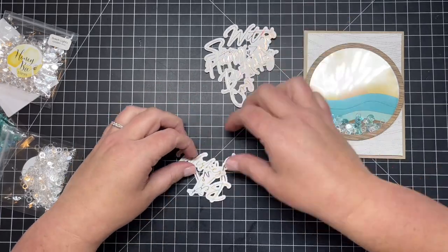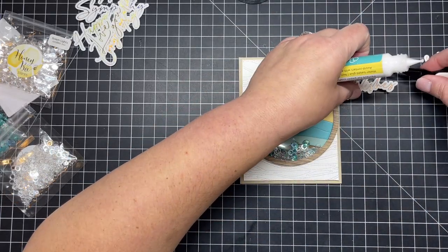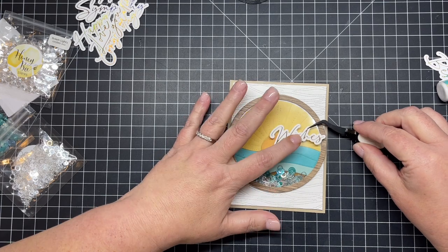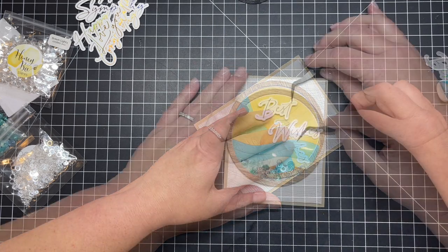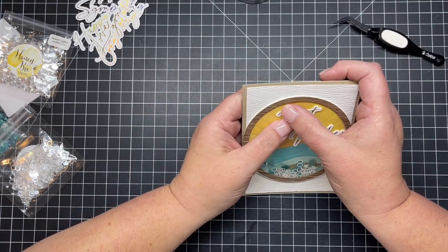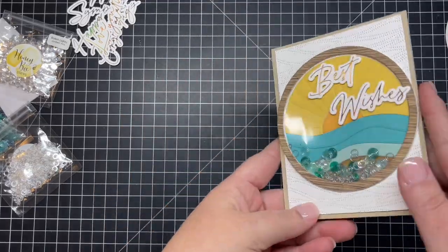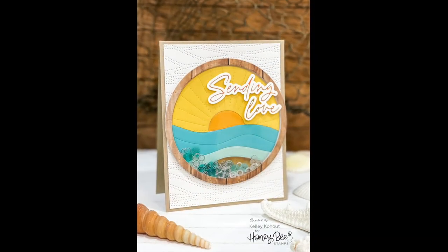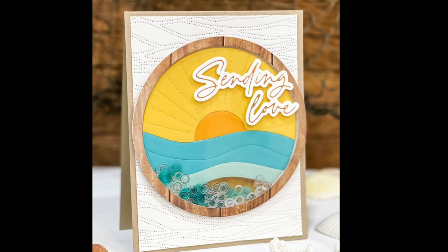I take our new foil and die cut set and pick out a sentiment with a beachy theme — 'Best Wishes.' I add 'Wishes' first so I know where everything will go, placing the lower die cut first, then adding 'Best' right above it. If you need to clean up liquid adhesive on your acetate, just take a microfiber cloth and it cleans right up. Here is our shaker card. Here's a different version where I added the foil 'Sending Love' sentiment — I just love how these pieces turned out.